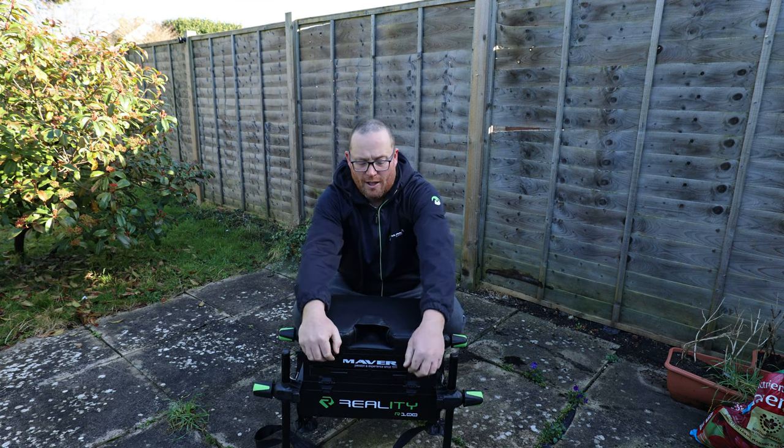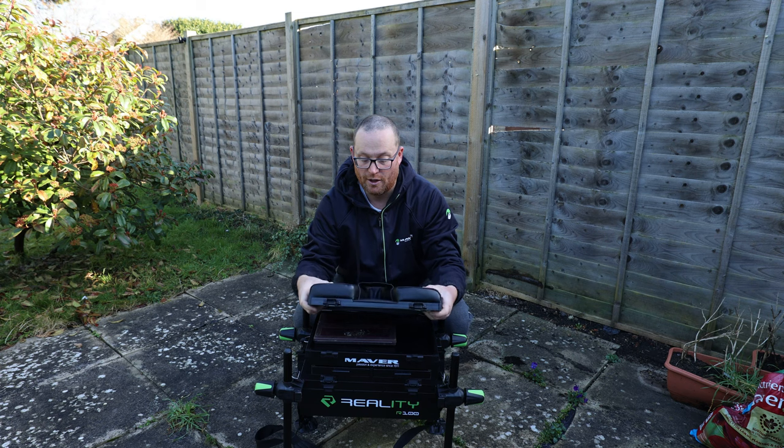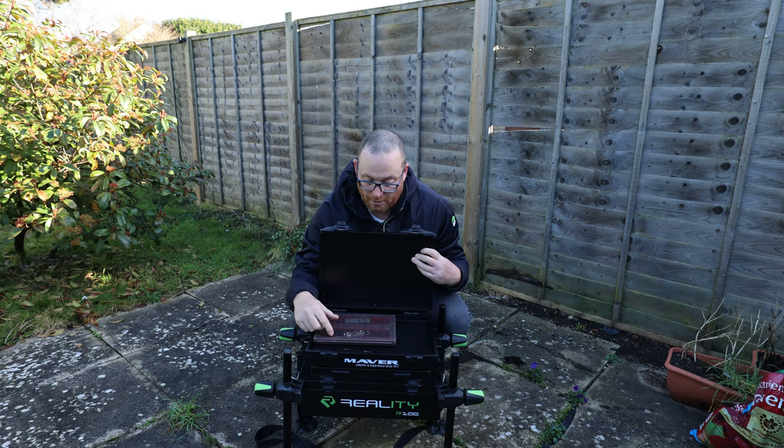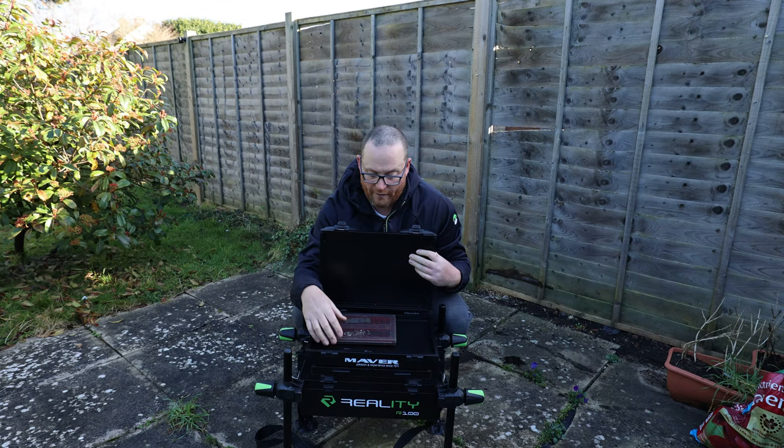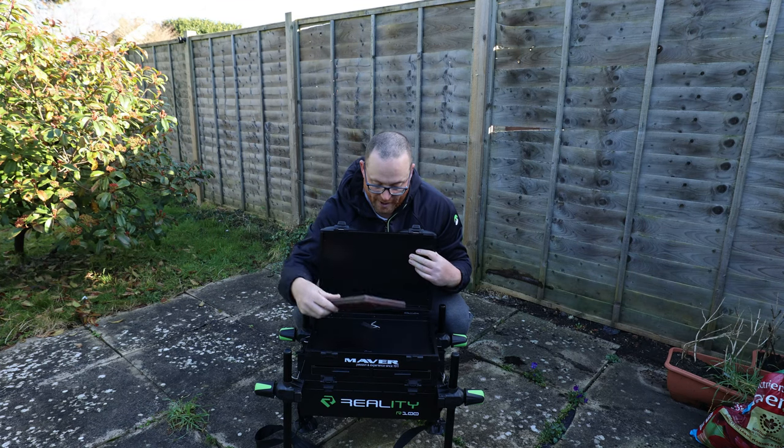Storage-wise, you've got a unit underneath with a padded cushion and a pole seat, so you can put winders in, or up-tyres, or whatever you want to put in there — so obviously some winders here.